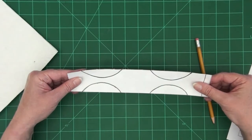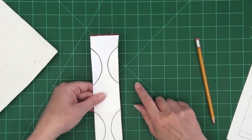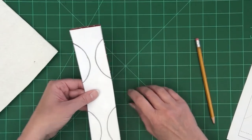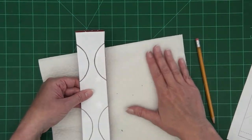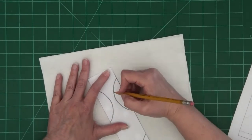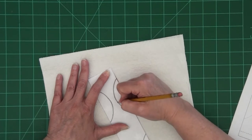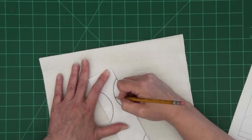You'll lay your pattern strip on top of your decorative paper. I'm working on a cutting mat and that surface is still a little too hard to make very good score lines, so I'm using two paper towels underneath my papers — that's going to give it just enough of a cushion that I get a better score line on my decorative paper.